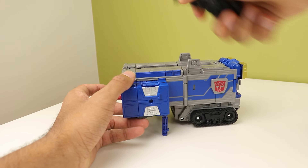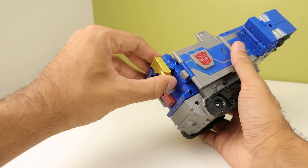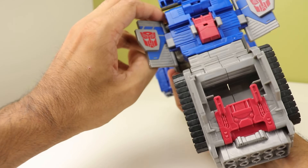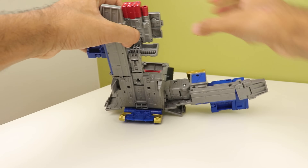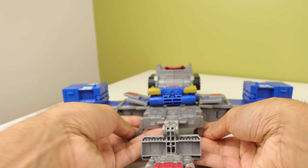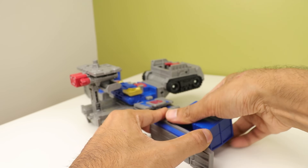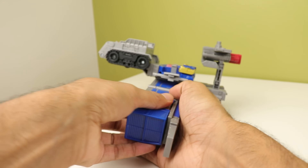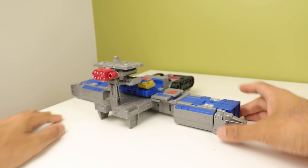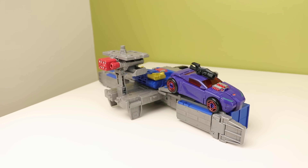Now the trailer — we're going to put this in base mode because why not. Fold up the struts, bring this out, bring that out to get everything out of the way. Open these panels on the side, split the legs, bring this down, pull that back up, bring these down, flip up the cannon. Bring these sections down — and there's base mode. Base mode is definitely a base mode. I'm just not the biggest fan of these types of things in general.